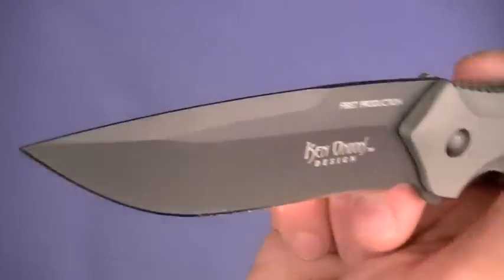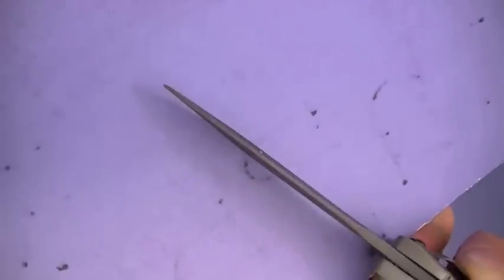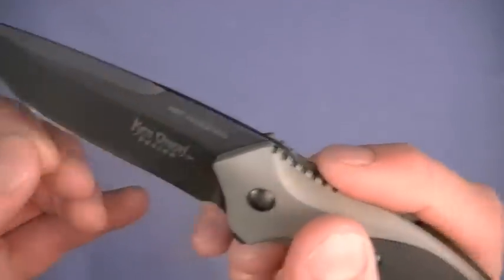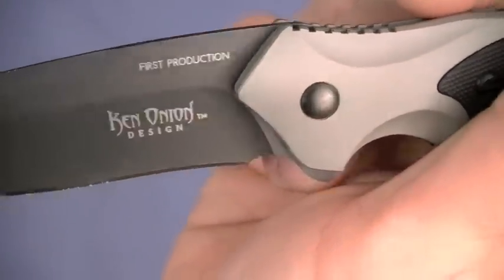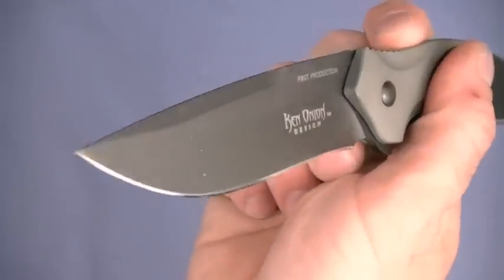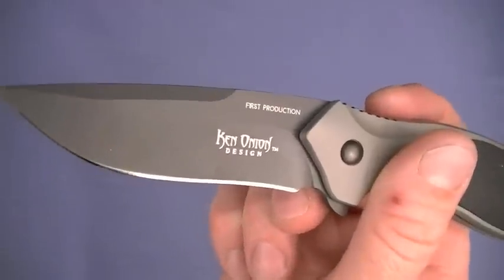Blade shape is wicked — big unsharpened swedge on top. Nice strong tip, not too delicate. Nice belly with a little bit of organic curvature toward the base of the blade. It looks to be hollow ground from that portion, so it's not FFG — but no big deal. This is a first production version, Ken Onion signed. Great blade shape — I think it's a good penetration blade, meaning it stabs very well and slices and dices very well.